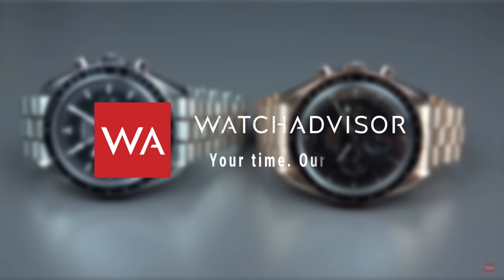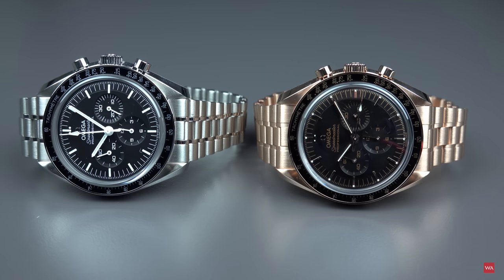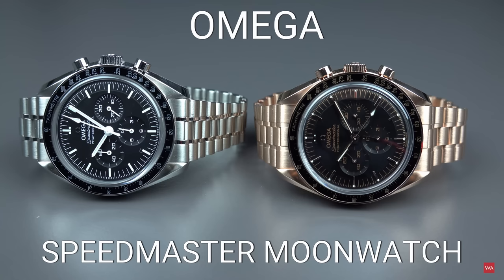Welcome, or welcome back, to Watch Advisor on YouTube. It's Alexander speaking, your host. In the picture you see the new Omega Speedmaster Moonwatch in an 18-karat Sedna gold case and with an 18-karat Sedna gold bracelet.